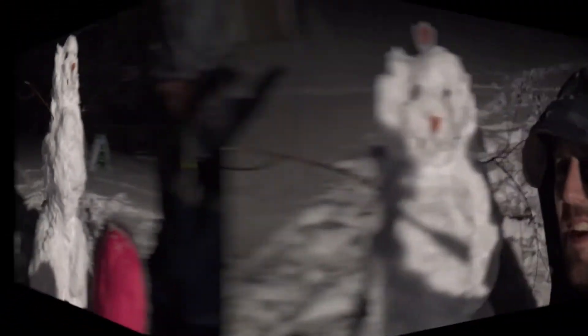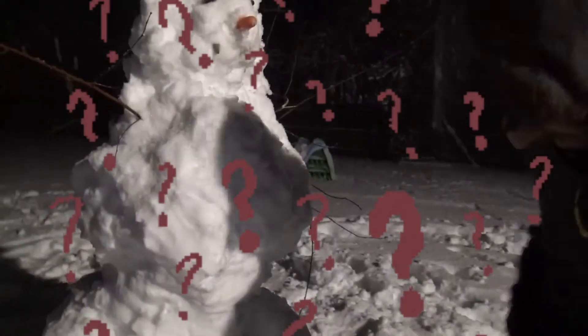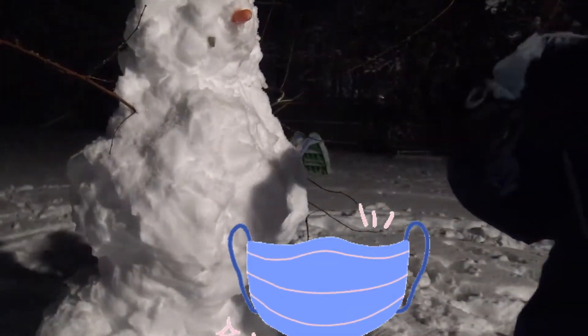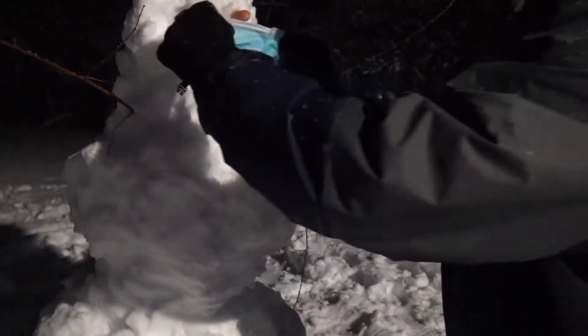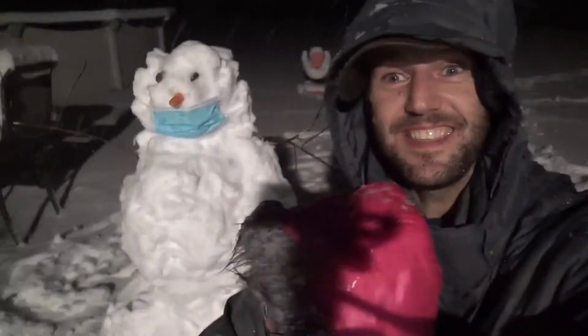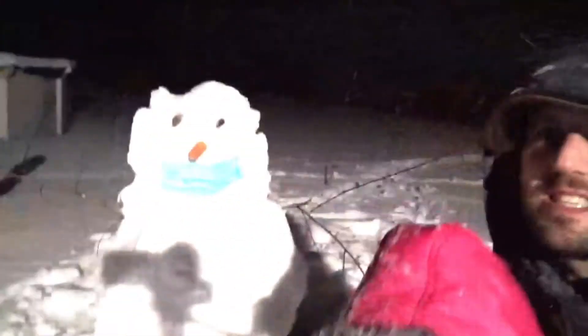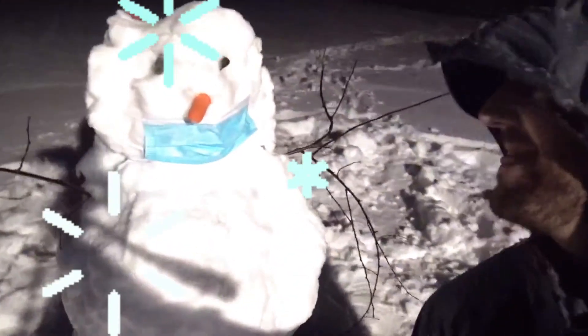Wow, I think we're missing something! Daddy, what are we missing? Because everybody's gotta wear a mask, we gotta put a mask on him! We did such a good job! And we're being safe, except his nose isn't covered! We built our very first snowman! Dun dun dun! I love it!